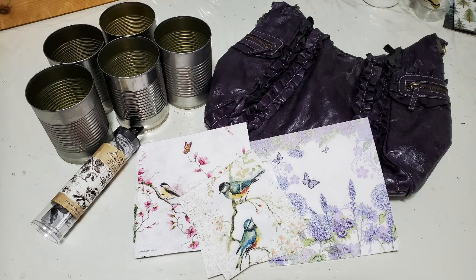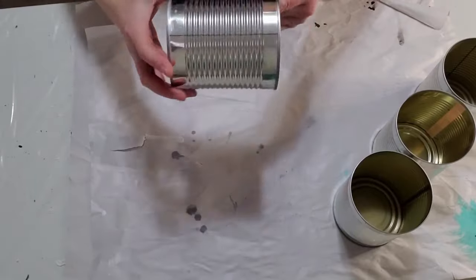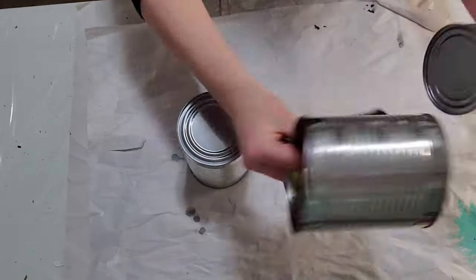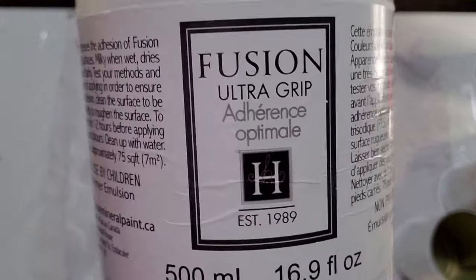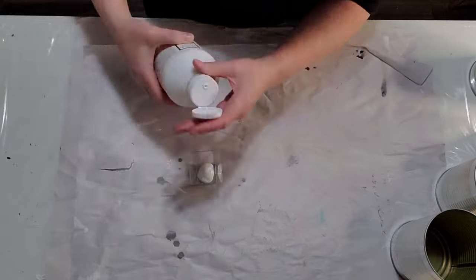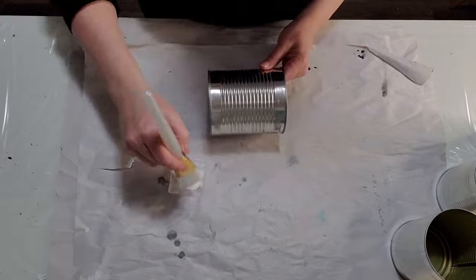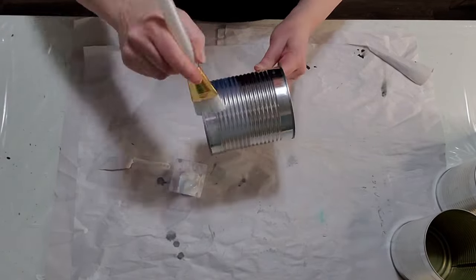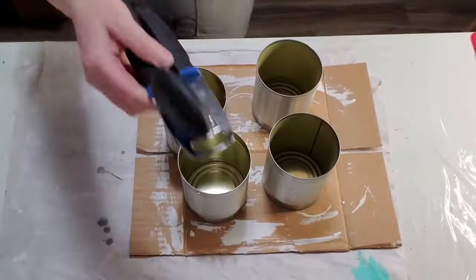Today I'm going to be sharing three smash can DIYs with you. I have these three beautiful napkins, a purse, and some cans. You're going to look for the cans with the lip on the bottom. I had a lot of trouble in my last smash can video getting the bottoms off because they're rounded edges — I couldn't use them. So make sure you look for that.